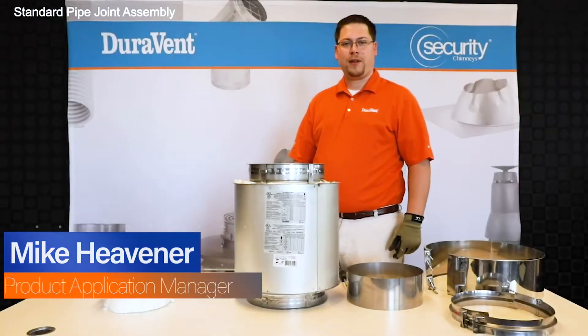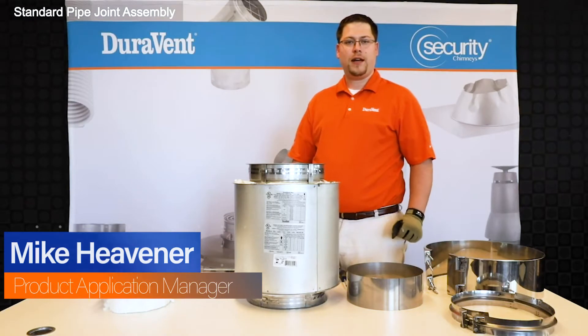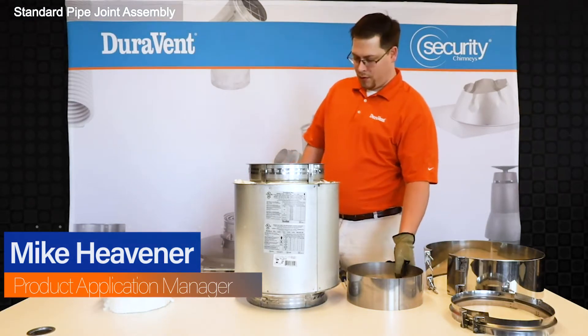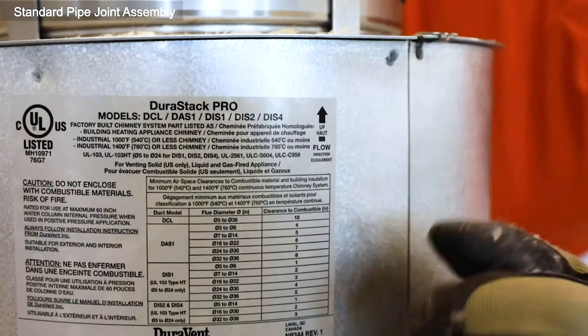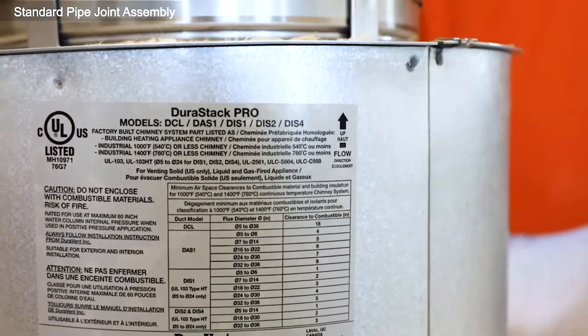Hi, I'm Mike Hevner, Product Application Manager at AirVent. Today I want to show you how to assemble a standard bike joint. First, I want you to note the arrow on the label — that's the flow direction of the flue cast.